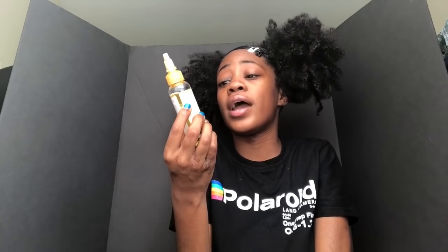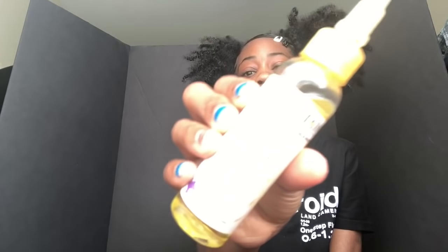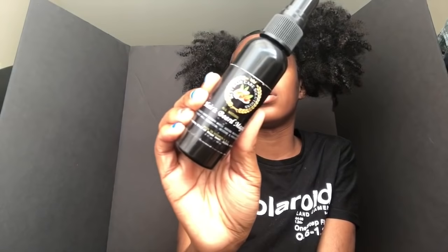Next I got the nourishing herbal hair oil from Maintain by Dollar Curl Club. It's good — I just like to keep my scalp moisturized with oils and greases. Next I got hair and beard magic, which is a spray to promote growth. This is by Best Hair Care Solutions — I got this from Instagram. It's very good. Most of these products I have are very good — I haven't come across a lot of bad products.